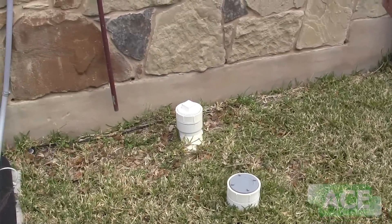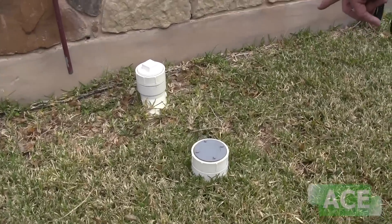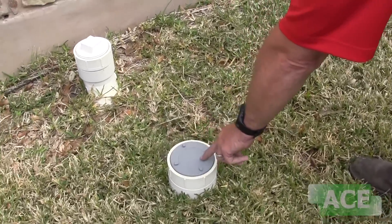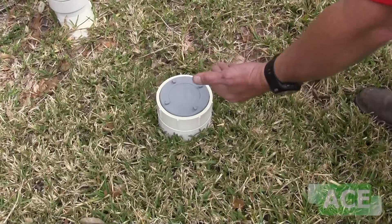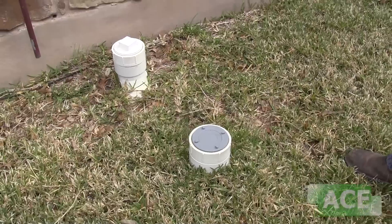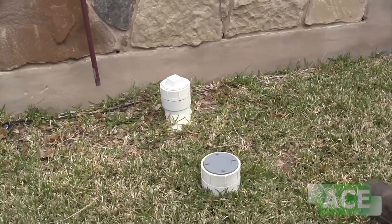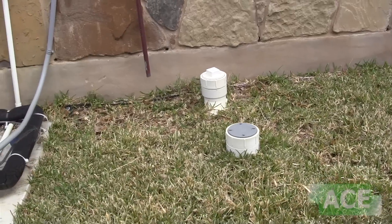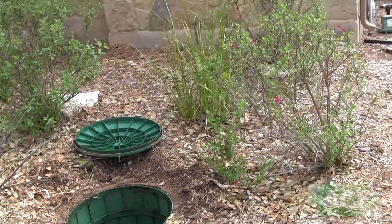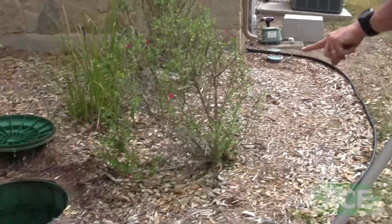These are the clean outs. This is what traditionally comes on the system, and this is the free gift I was talking about — it's a spring-loaded clean out cap. The center part raises up on a spring. If it wants to back up for any reason, rather than going back into the house, it raises up and actually dumps on the ground. All the waste comes out of those clean outs over there and swings around into this chamber right here.